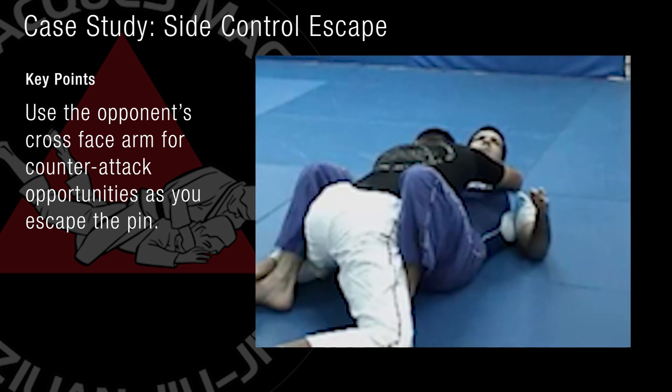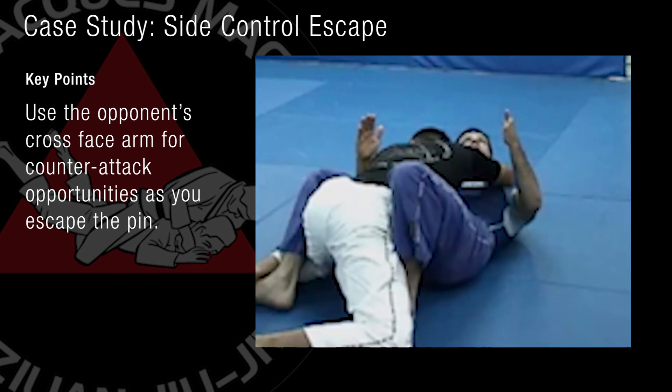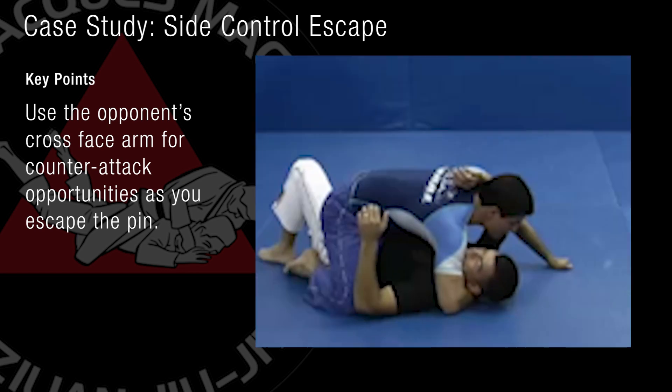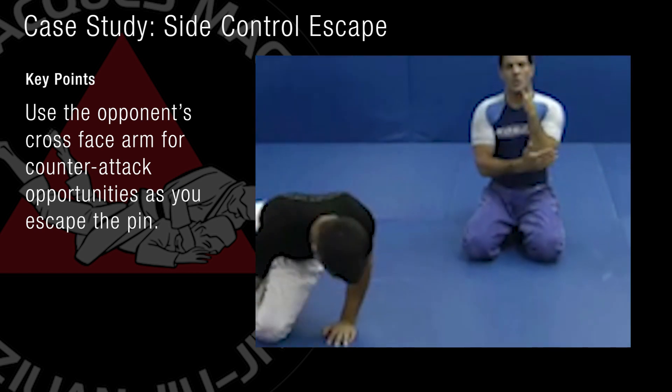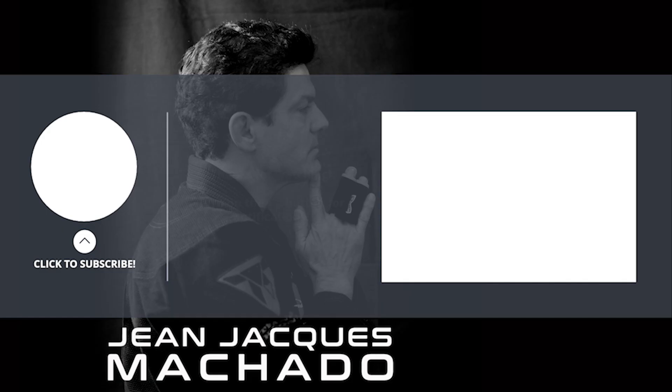Right here — number one, escape. Number two, if my hip moves quick enough, I can even reverse him. It's very important that your arms are positioned underneath his body, so you can always create space and escape or complete the reversal.